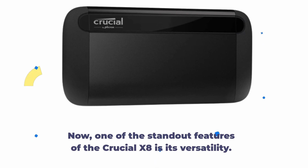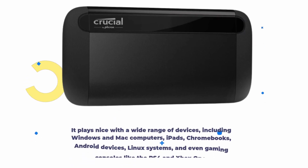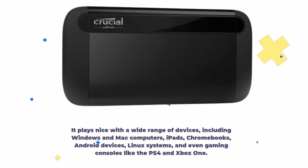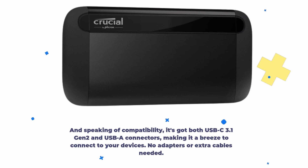One of the standout features of the Crucial X8 is its versatility. It plays nice with a wide range of devices, including Windows and Mac computers, iPads, Chromebooks, Android devices, Linux systems, and even gaming consoles like the PS4 and Xbox One. And speaking of compatibility, it's got both USB 3.1 Gen 2 and USB-A connectors, making it a breeze to connect to your devices.